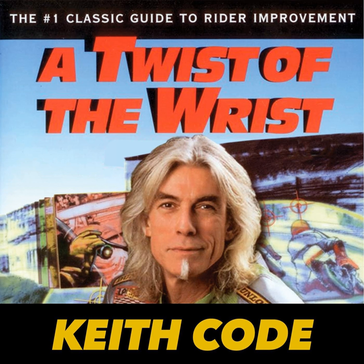The front brake drill. The purpose of this drill is to find out how much lever pressure is required to lock up the front wheel and what happens to the bike when the wheel is locked.